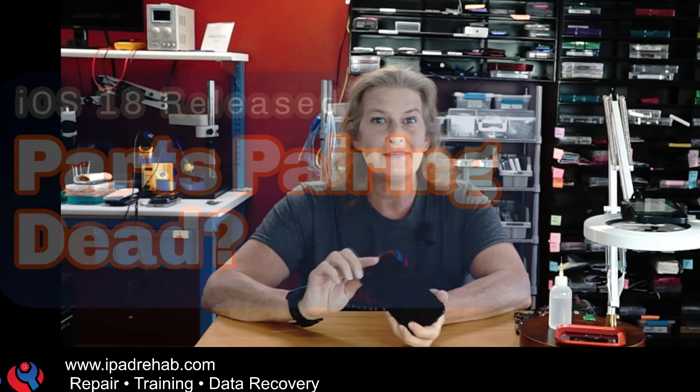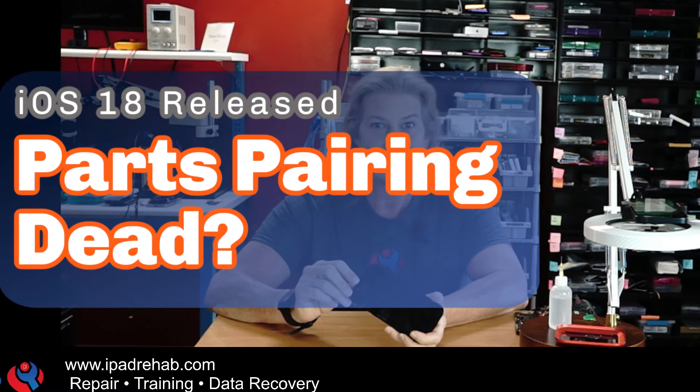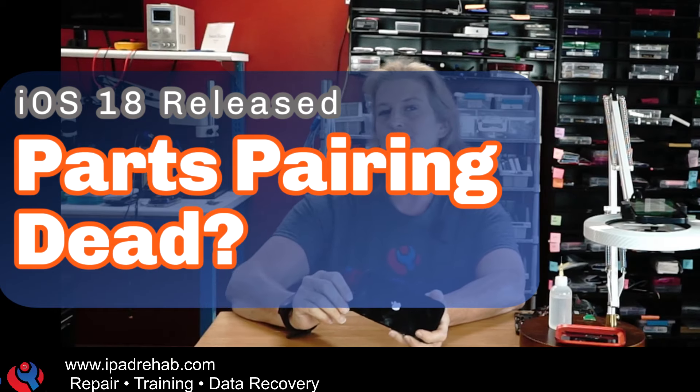Could it be, maybe — is today the day that parts pairing is finally put to bed? There's a lot of questions out there and we're going to try to find out. Late last night when we were all asleep, iOS 18 release candidate version was put out by Apple.